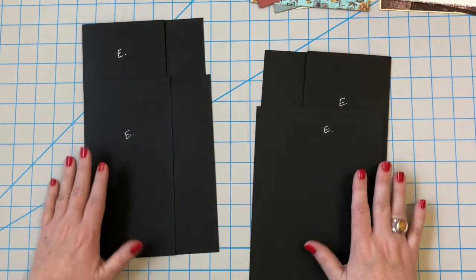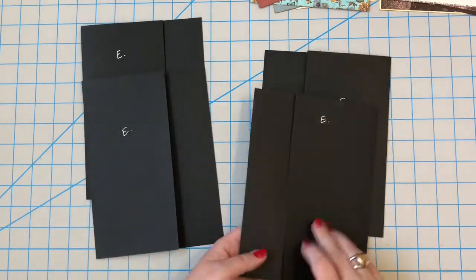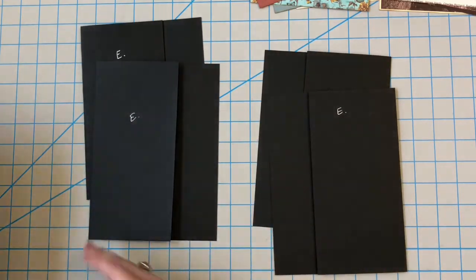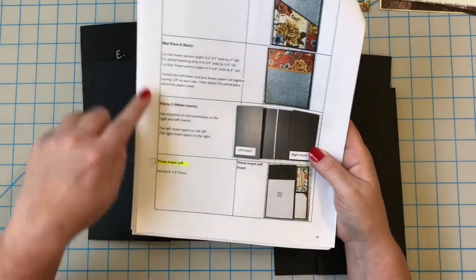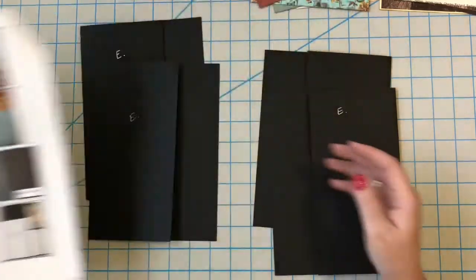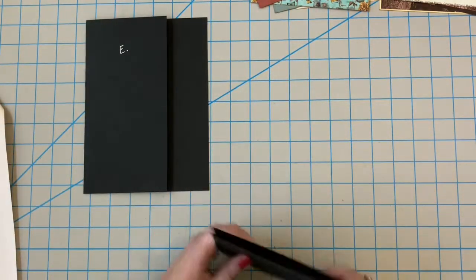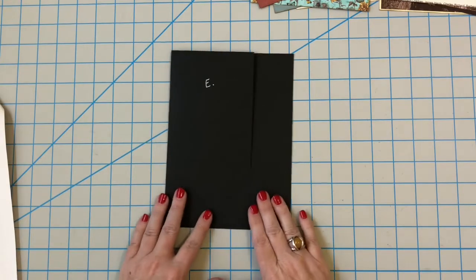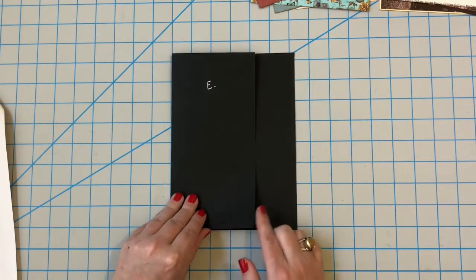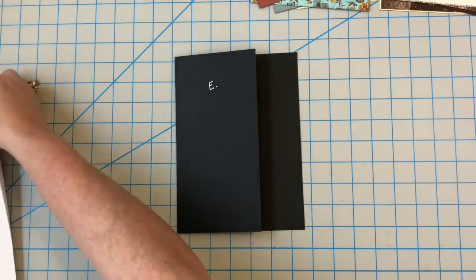We have two going in one direction that open to the right and two that open to the left. If you're following along with me on your cutting guide, I'm at the bottom of page 10 and we're going to be working on photo insert left. So I'm putting the two right ones and one of the left ones away, and I grabbed one that opens to the left — the short side is opening here to the left.